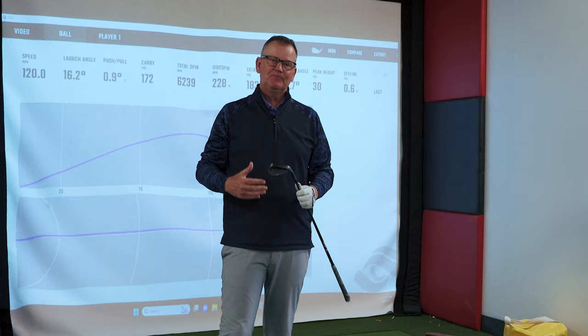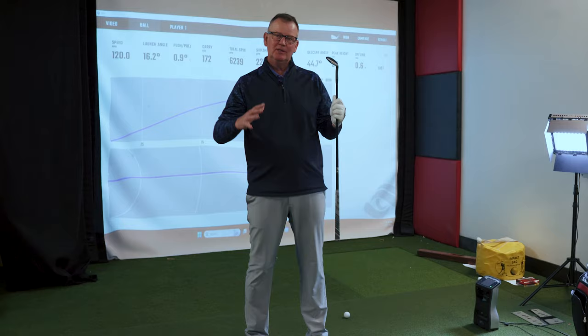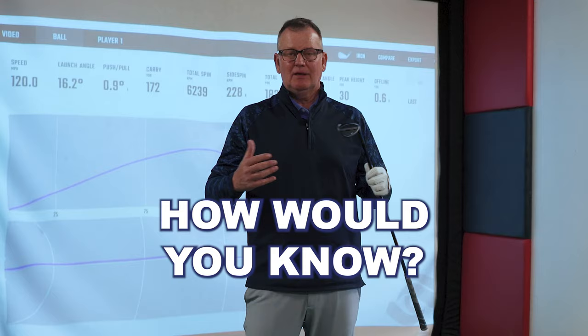As coaches, we're asking, what did you feel on that shot? It's just nonsense, honestly, because if you haven't done it correctly, if you don't realize how much energy needs to go into that club, into the grip to make the ball move appropriately, how would you know? How are you supposed to know?